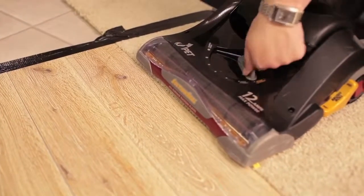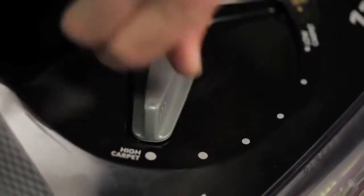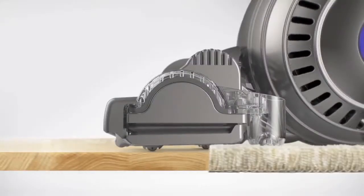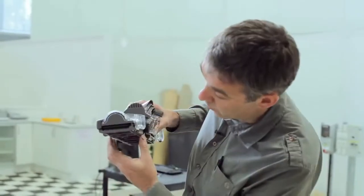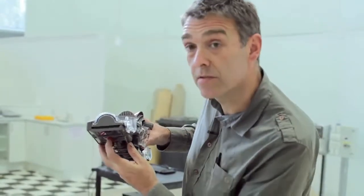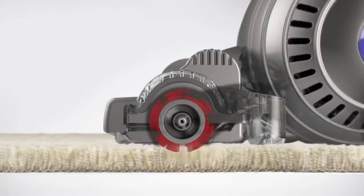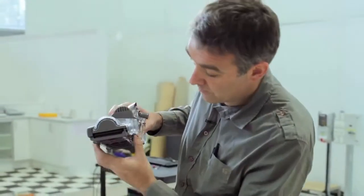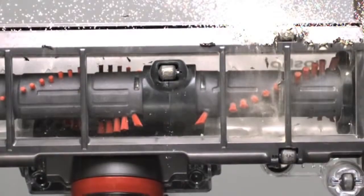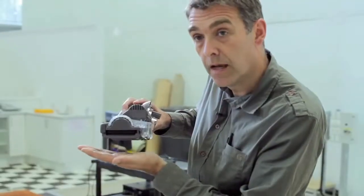Some cleaner heads have dials so you have to fiddle around to adjust them for the setting of the floor surface you're cleaning. But ours we've designed so it automatically adjusts, so it's optimised whether you're cleaning carpets or hard floors. On carpets the sole plate rides up and the bristles penetrate down to clean and agitate the fibres. On hard floors the sole plate drops down creating a close seal, giving really good pick up on hard floor and in crevices.